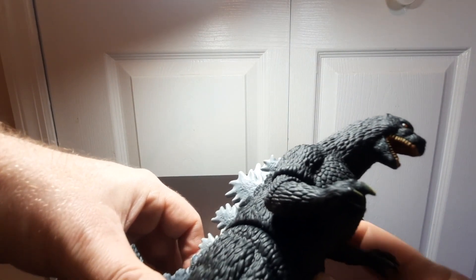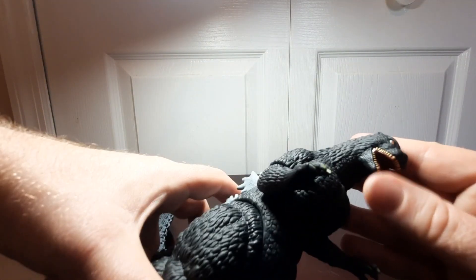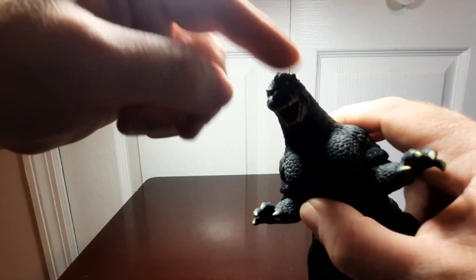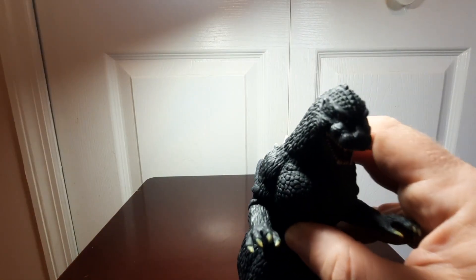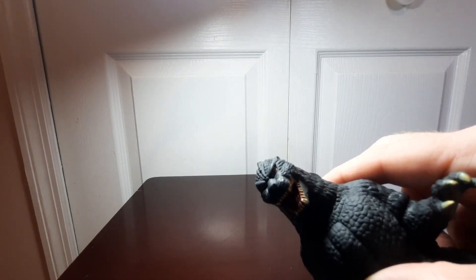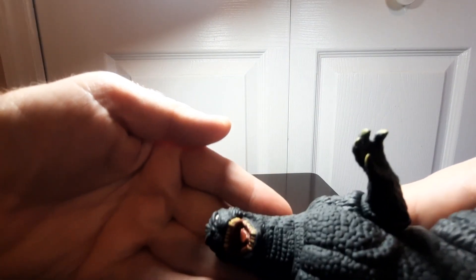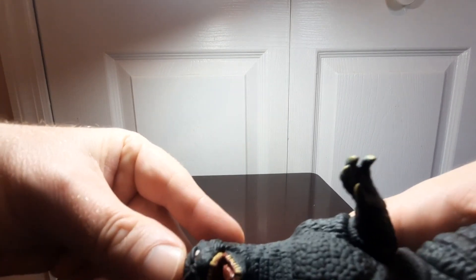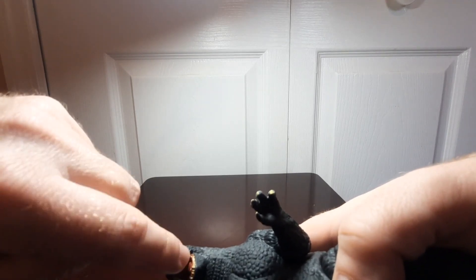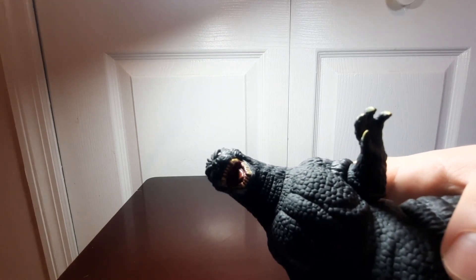That inaccuracy takes away from it a little bit in my opinion, but I still think overall they did a decent job and the face represents the '91 Godzilla fairly well. The teeth are done in a darkish cream bone color, and you've got some deep red for the inside of the mouth — the roof and the tongue — even with a little gloss to give it a wet look, which is a nice touch. The teeth are painted on rather than individually sculpted, but that's par for the course with Bandai Movie Monster series.